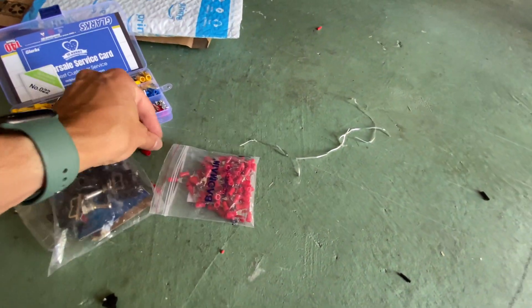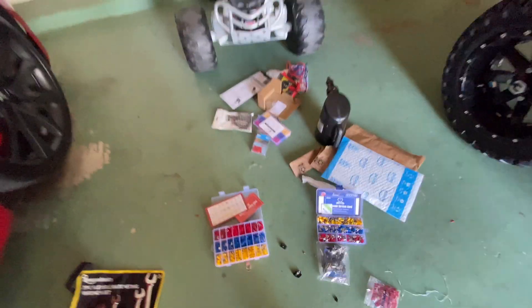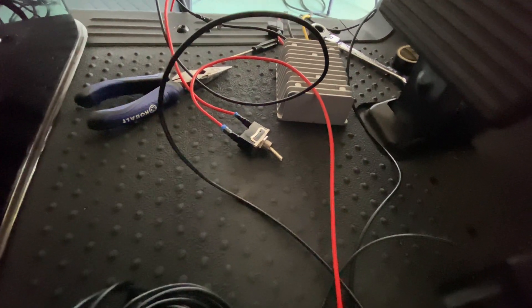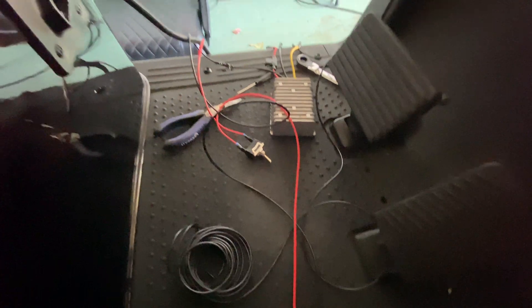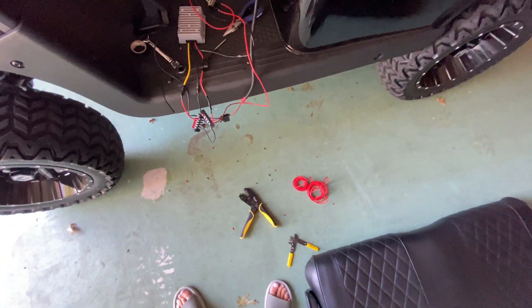I used 14 to 16 gauge spade connectors, a lot of butt splice connectors, 5/16th terminal rings, terminal bus bars — really handy for testing — and a multimeter. For the kill switch I used a non-LED switch because I can't find one rated for 48 volts; this is a 125 volt 20 amp switch, which works great. The crimper really crimps those butt splices together. I'm using 16 gauge wire since I'm not going to run anything big off this.